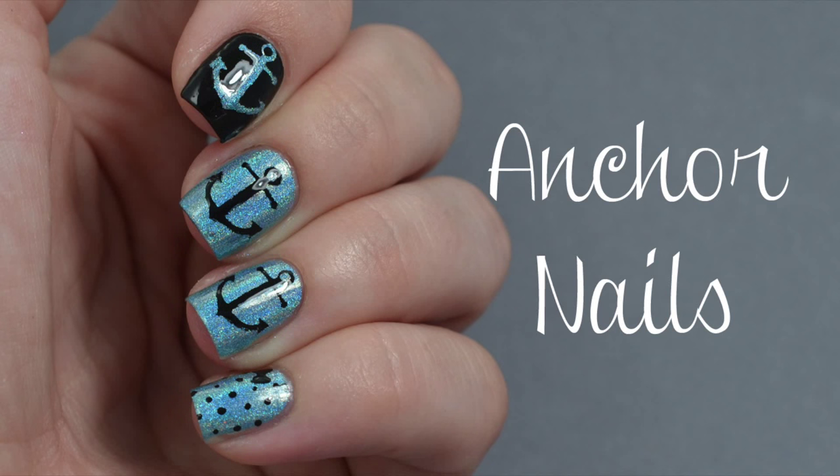Anchors away! Today I'll show you how to create these super sweet anchor nails using anchor nail vinyls. These anchor nails will literally take you less than a half hour to create, so let's get started!